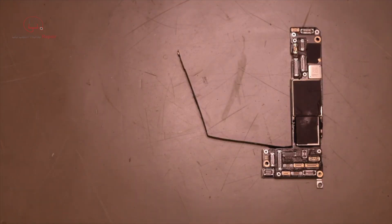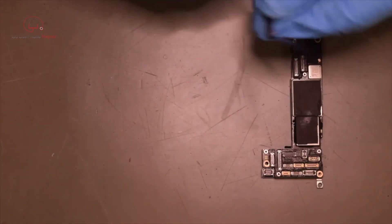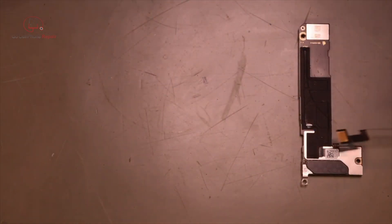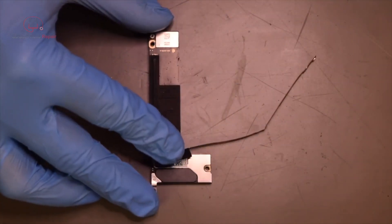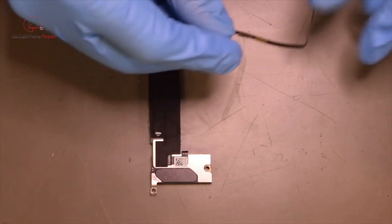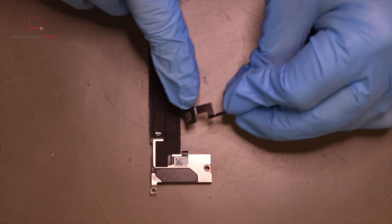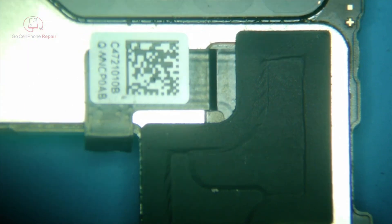Here we have an iPhone 12 logic board with a damaged 5G antenna. If you're not careful taking these out of the housing, it's very easy to tear them. We're going to flip this over, peel back the black covering, take that sticker off, and solder in a new antenna. I'll show you under the microscope how to take off the old one, prep it, put the new one in, and then how to check your work before reassembling — because you don't want to reassemble the whole thing and find out one of those solder points underneath isn't connected.